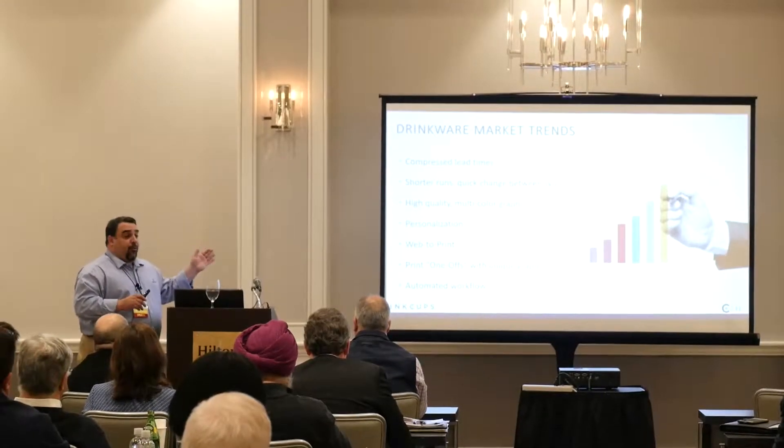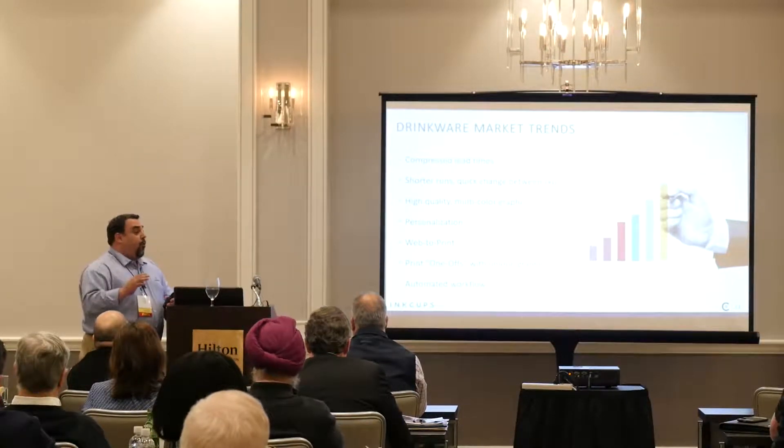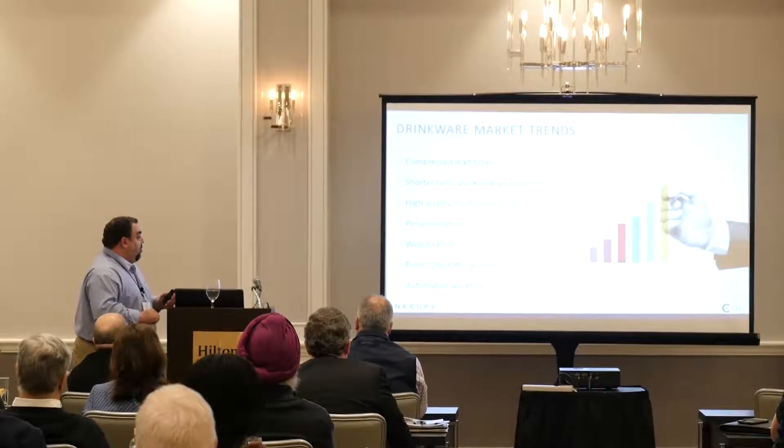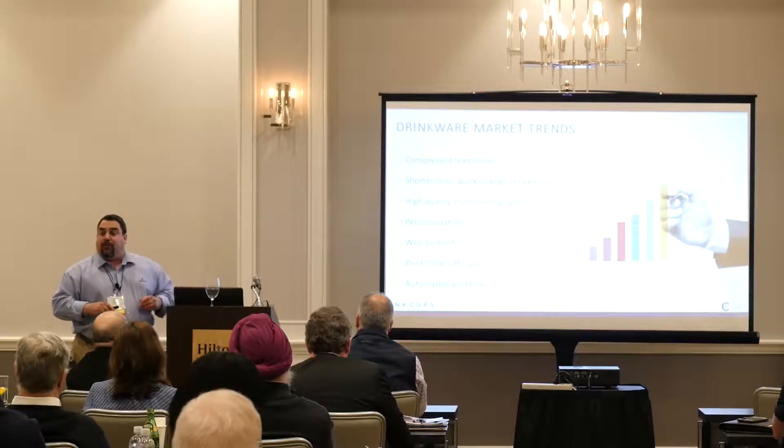We're introducing web-to-print, where you can go directly from the web, bring your artwork in, bring your order in, and it can translate right to the Helix — printing one-off with unique graphics and an automatic workflow.